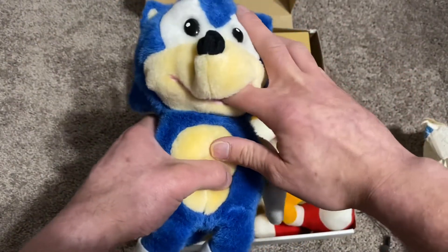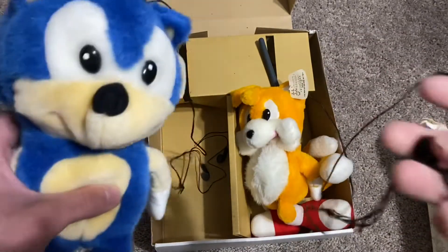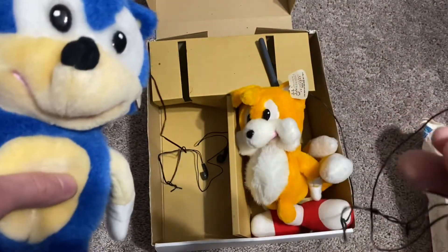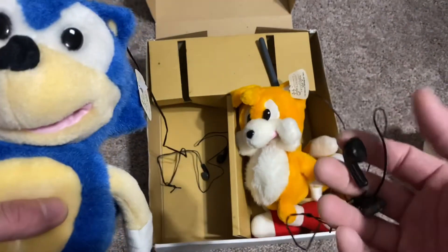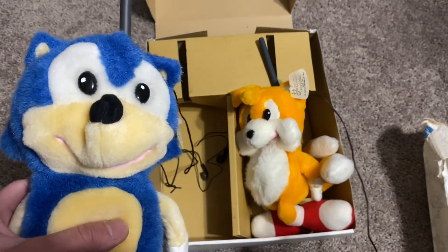I'm not gonna lie, it's a bit weird doing this. Now they're both on. You don't hear anything, and they do work. When my wife got home we actually took them — I took mine upstairs and she had hers downstairs. She had Sonic downstairs, I had Tails upstairs, and we were just sitting there talking to each other on them.